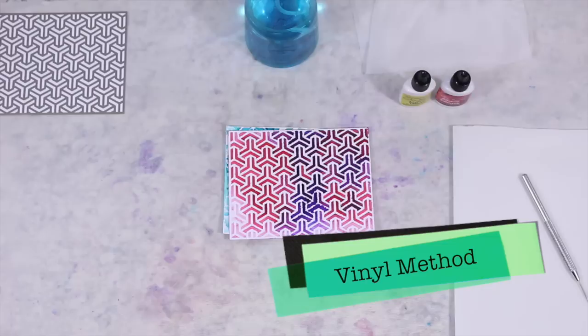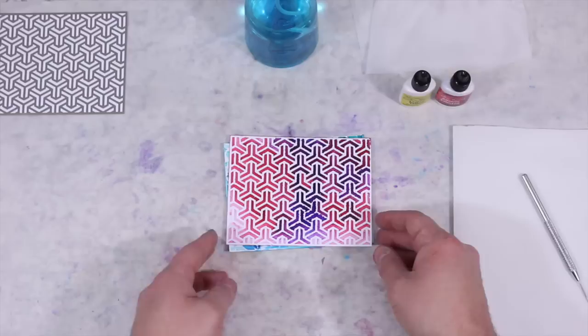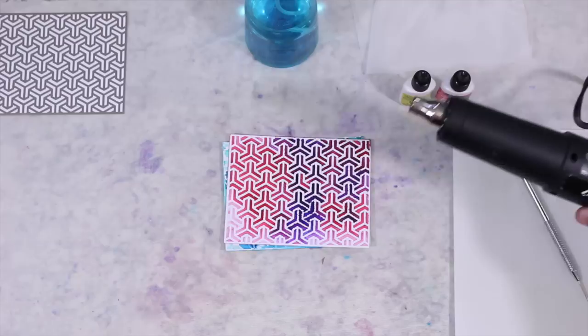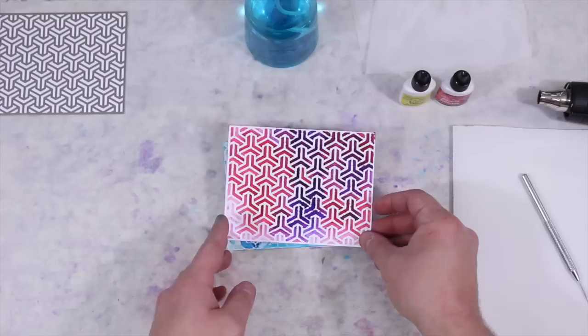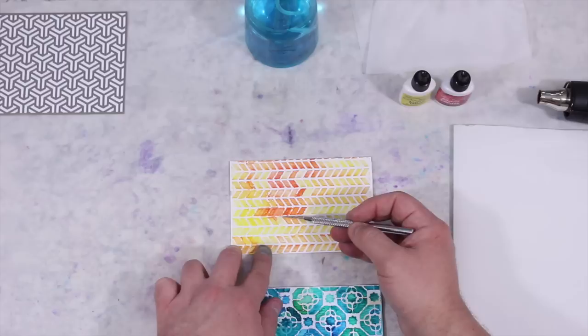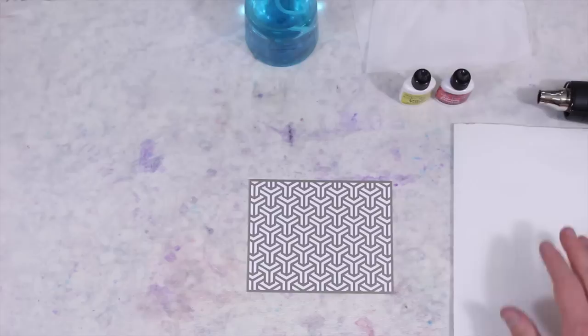For our next technique we're going to do what I call the vinyl technique. We're going to cut out a piece of vinyl in whatever shape you want, adhere it to the watercolor paper, and then apply our Color Burst. The vinyl that's adhered to the paper lets the water pool, then you dry that water with your heat gun. You want to get the vinyl bonded to your paper as strongly as possible, but not so much that it rips the paper — otherwise your Color Burst will leak underneath it. I've gone ahead and cut my vinyl and adhered it already. Make sure it's down nice and tight.